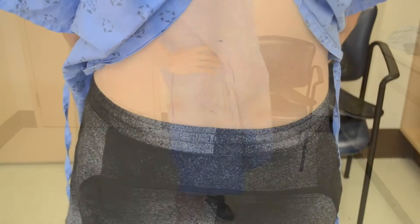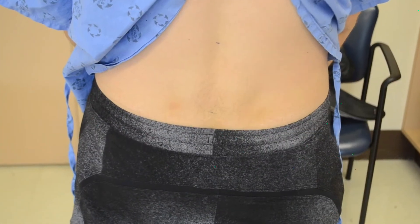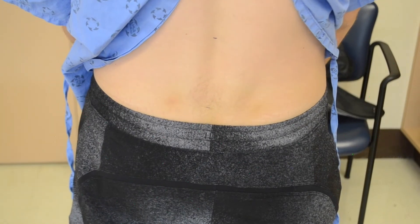To perform this test, you need appropriate patient positioning so that you can see the mid and low back. You also need a pen and a measuring tape.